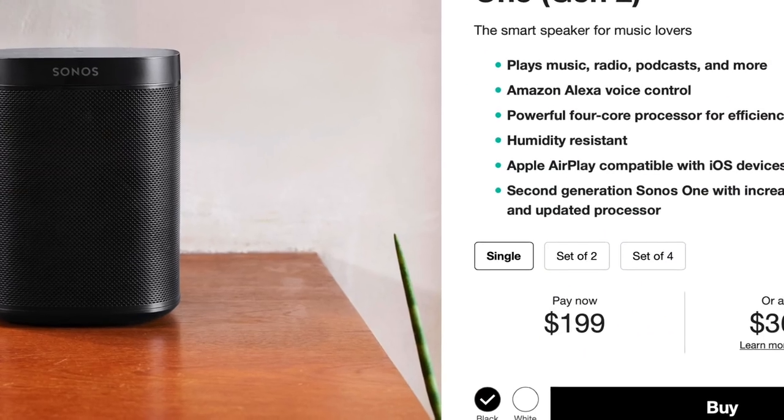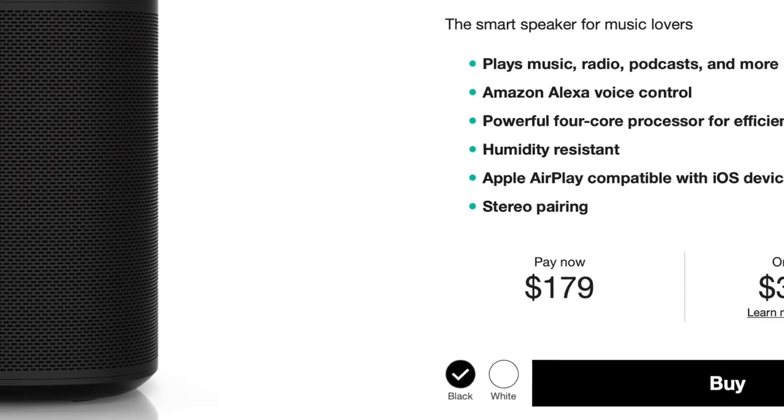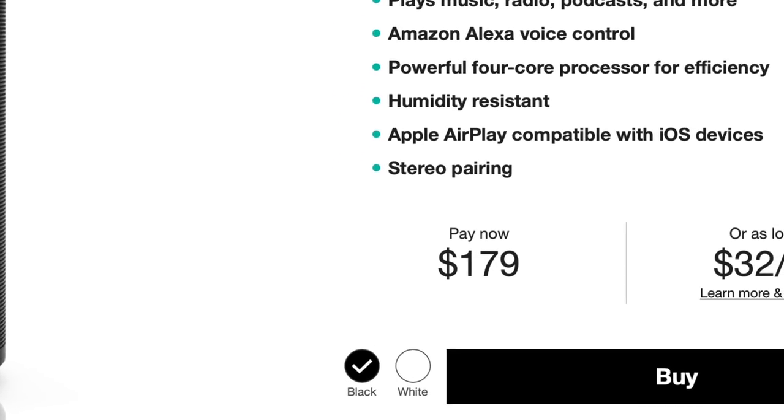Which is a good thing. If you already have a Sonos or two in your house, this will fit right into that system seamlessly. The Gen 2 also takes on the Gen 1's old price tag at $199 and the original gets a drop down to $179, which is a nice little discount — but we're going to get back to that a little later.